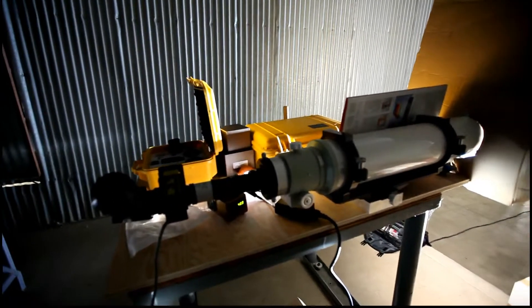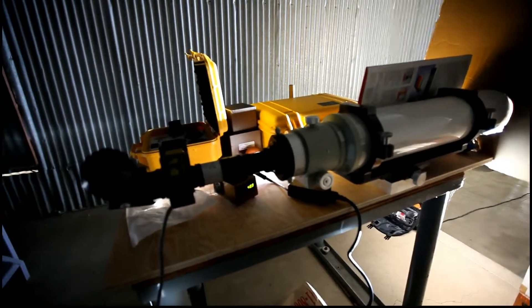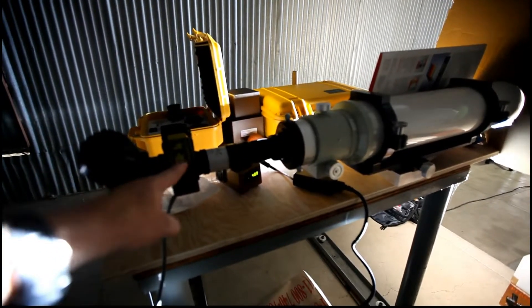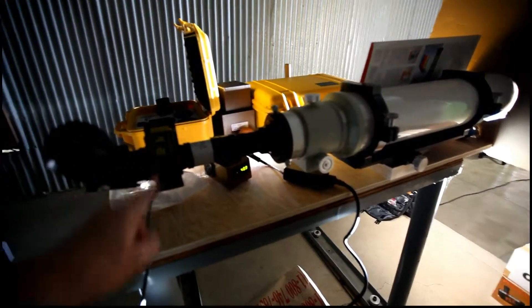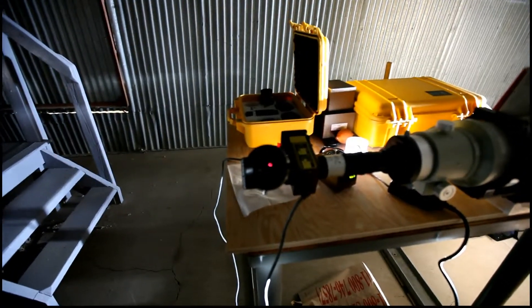We have here a Takahashi 5-inch with a 4-inch focuser and a 0.3 angstrom H-alpha solar filter right there. Let's take a look inside that eyepiece.